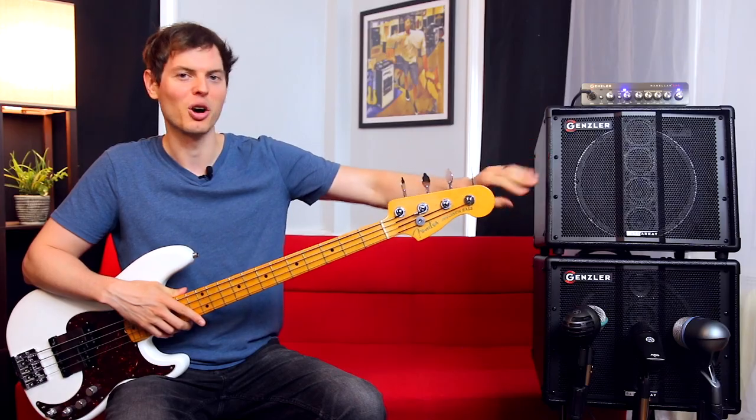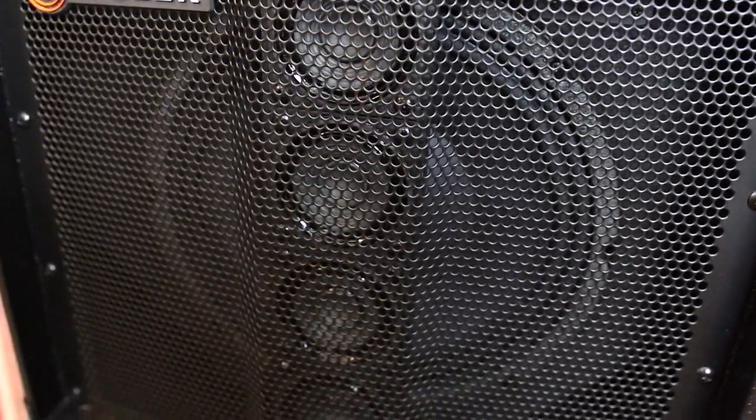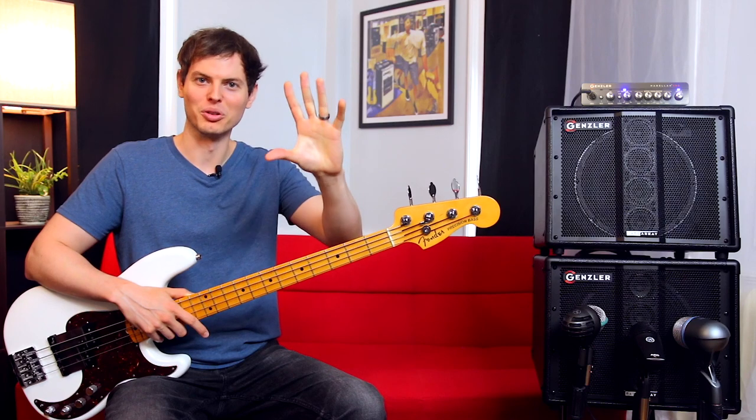You probably noticed the center column of line array speakers. Each of the four speakers is a 2.5-inch neodymium full-range driver, which is crossed over to handle the mid and high frequencies, so that the 10-inch woofer can focus solely on the lower frequencies. This allows the full spectrum of your instrument to be heard with incredible clarity, and because they're stacked in a line array, they project and horizontally disperse much more broadly.